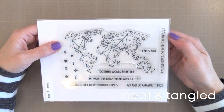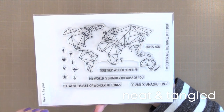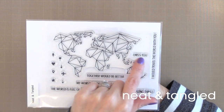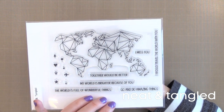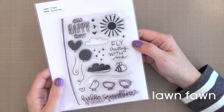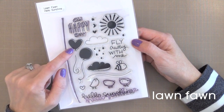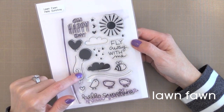The Origami Map stamp set from Neat & Tangled caught my eye because it's so unique. I plan to white heat emboss that map and add different watercolor bits into all the different areas. If you Google this stamp set name there are some fantastic samples on the internet. I really like the sentiments on this one because they're very unique — the sentiment that says my world is brighter because of you could be used on a lot of my cards. From Lawn Fawn, I love all of their stamp sets and this one really stood out: the Hello Sunshine. The two sentiments are fantastic, and you also have the heart and the round balloon that can come out of the hands of any of your Lawn Fawn critters.